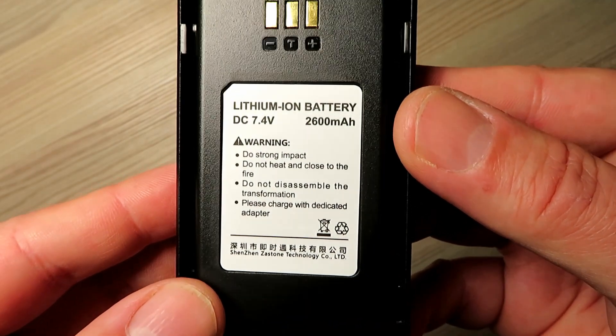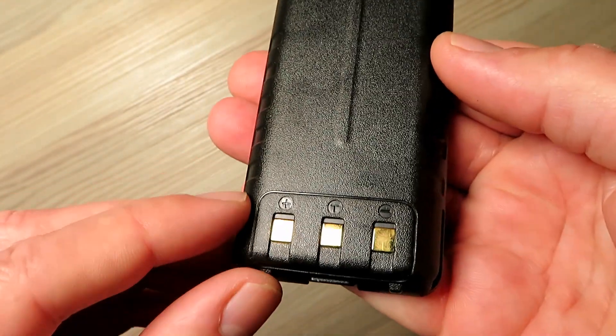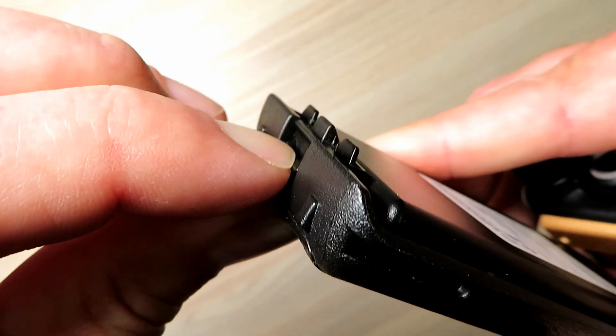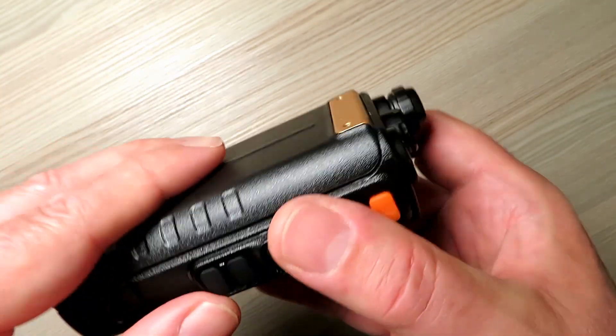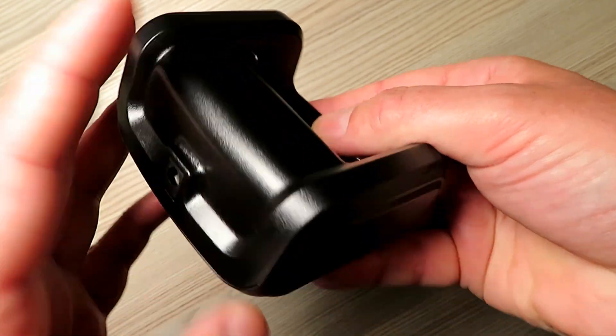The battery purports to be 2.6Ah. I've not tested its capacity but I've no reason to believe it isn't. The standard battery terminals are on the back. This battery slides and clips into place nice and firm — it's a really nice fit. I was impressed with how snug it fits around the top here exposing the battery clip.